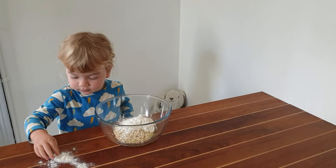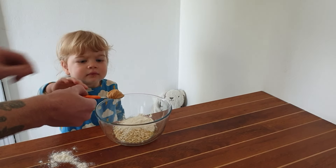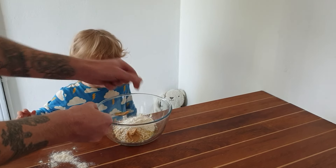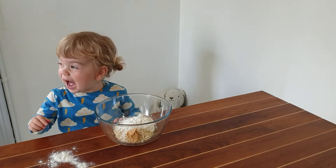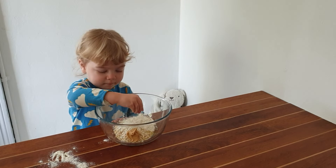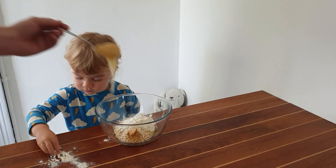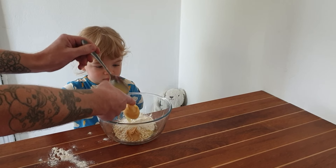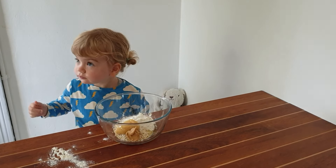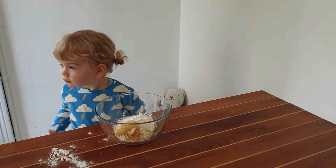And then Daddy will help out here. We've got ourselves one heaped teaspoon of peanut butter — put that in there. Boom. We've got ourselves one heaped tablespoon of honey. There we go. And now we have to mix it up — get your hands in there, or I'll give you a spoon.